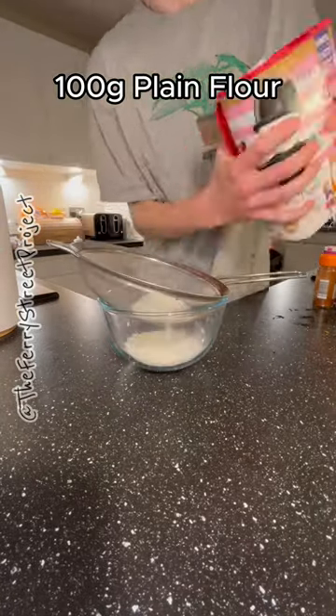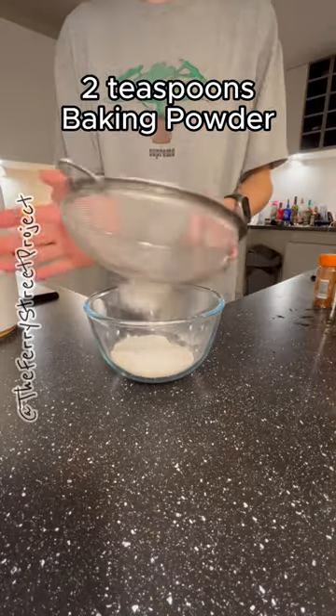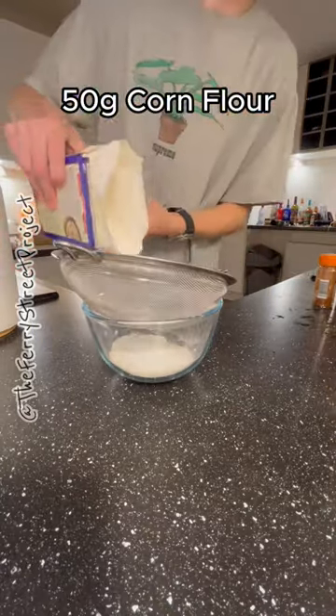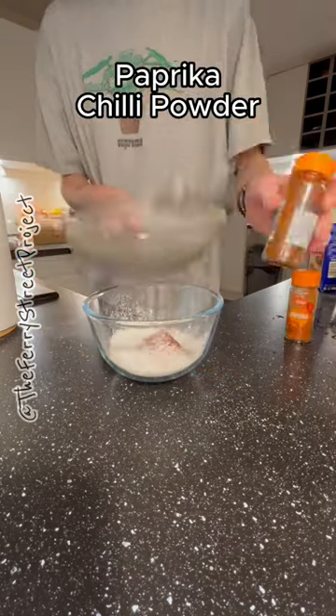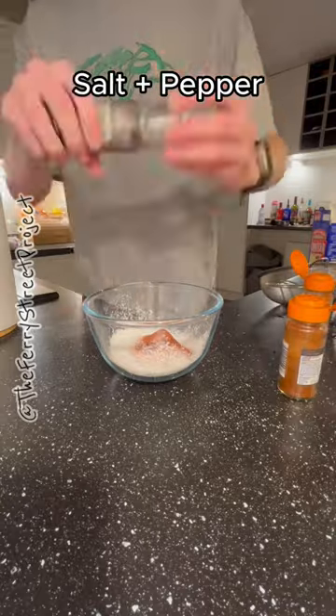In a bowl mix plain flour, baking powder, and corn flour — remember to use a sieve to sieve out lumps — then add paprika, chilli powder, salt and pepper.